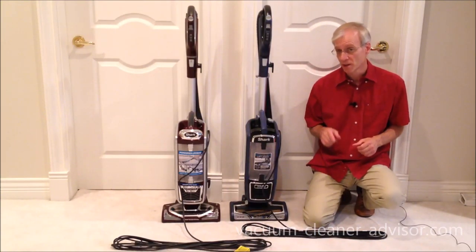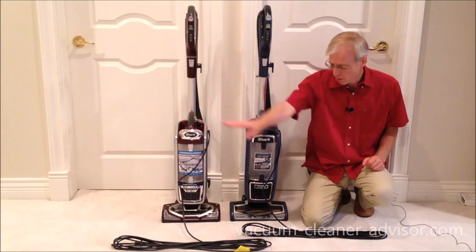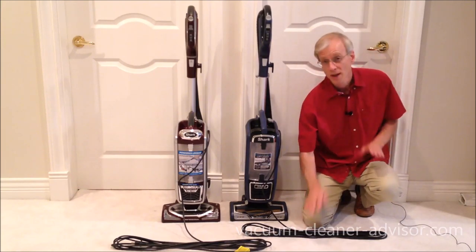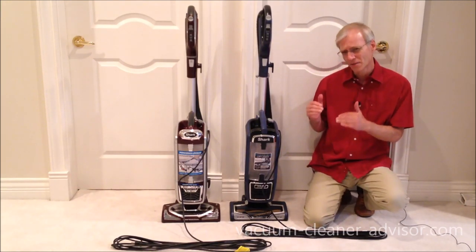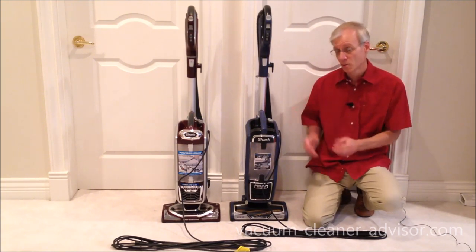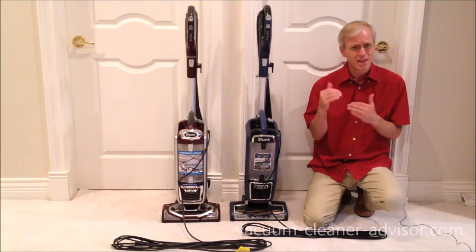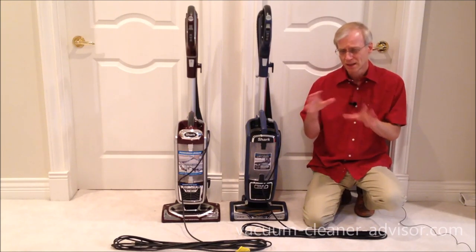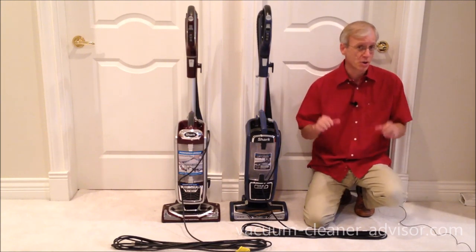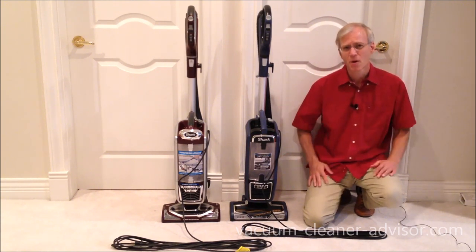Now let's highlight some of the key differences between the two vacuum cleaners, starting with the length of the power cord. The NV752 has a 30-foot power cord; the ZU-632 has a 25-foot cord. We've always found 30 feet gives you a respectable cleaning reach, while 25 feet can be a little short in a larger cleaning area, and you may find yourself having to search for the next power outlet.